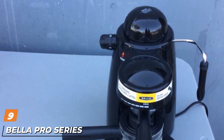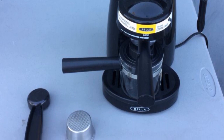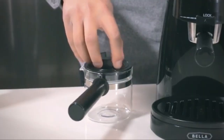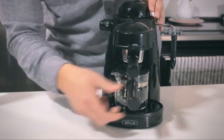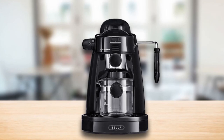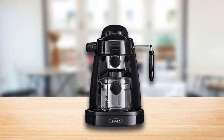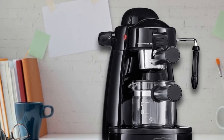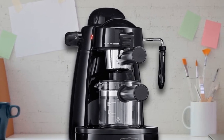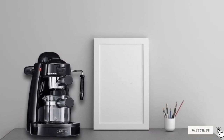Next at number 9, we have the Bella Pro Series Espresso Machine. Extremely small and considerably inexpensive, this little machine from Bella is a nice place to start with espresso at home. It's a good value for the casual espresso drinker, complete with the flavor and crema of other espresso machines under $100. The Pro Series is a simple machine, but it may require a slight learning curve to pull a nice shot. The 5-bar pump system is not as powerful as other espresso machines, but it will do the job. A small glass carafe is included, and the built-in milk frother lets you enjoy lattes and cappuccinos.